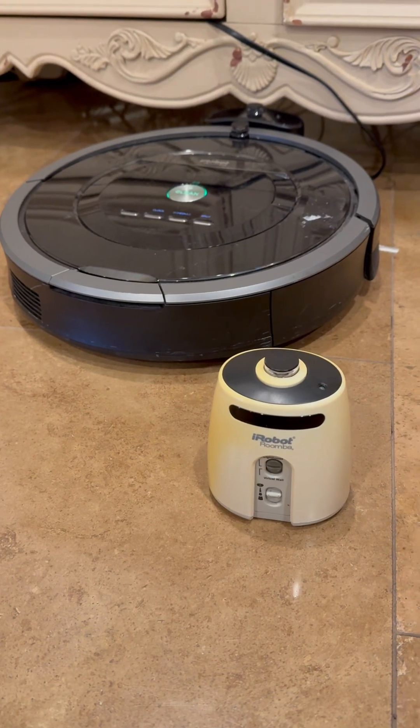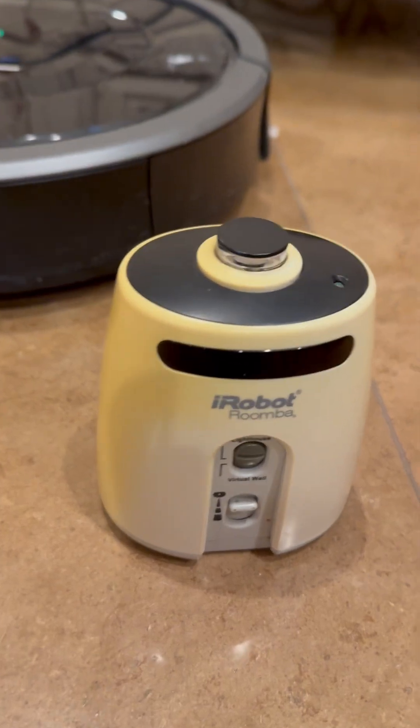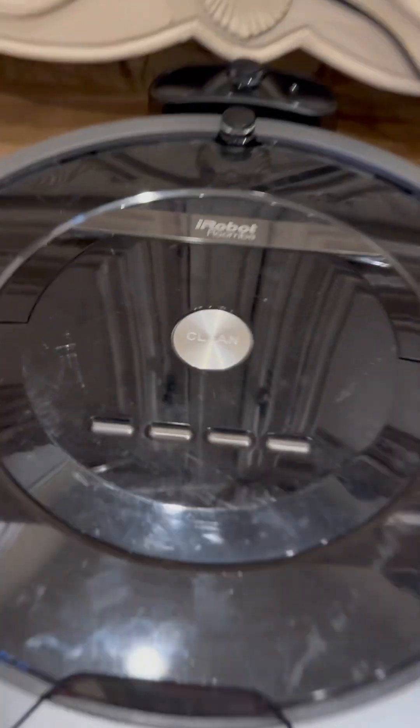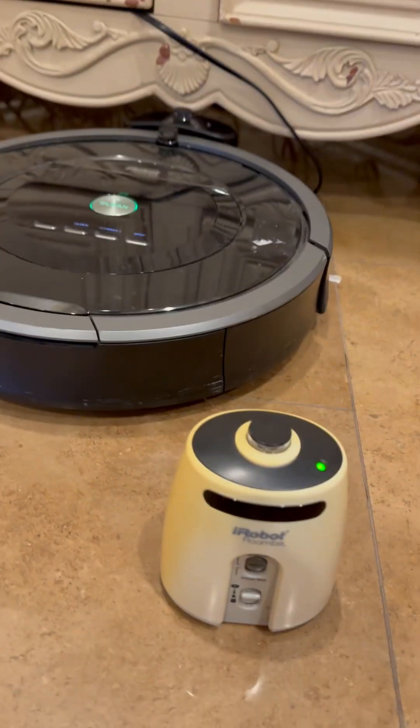Today I'm going to be testing out the virtual wall lighthouse. It is not any ordinary virtual wall — it's only compatible with select model Roombas with what's called the radio frequency model. This is the 880. Turn it off here. There we go. And this is compatible with the virtual wall lighthouse.